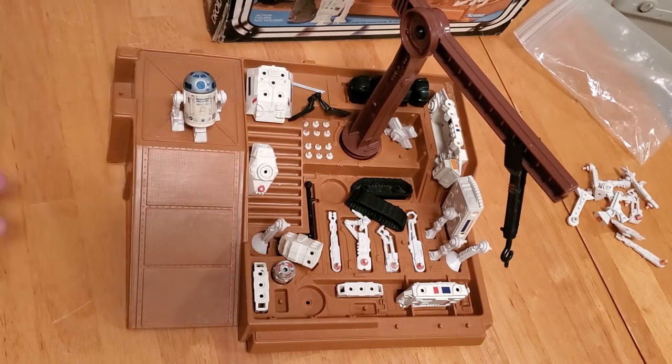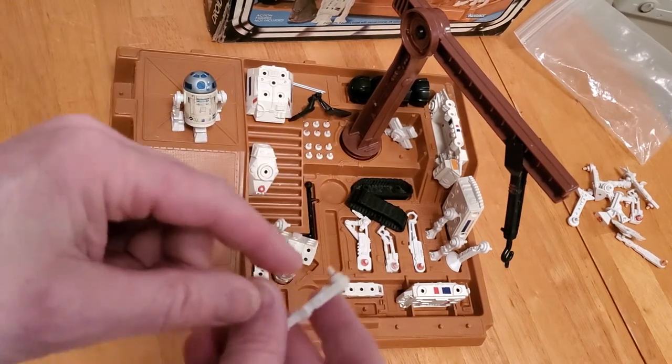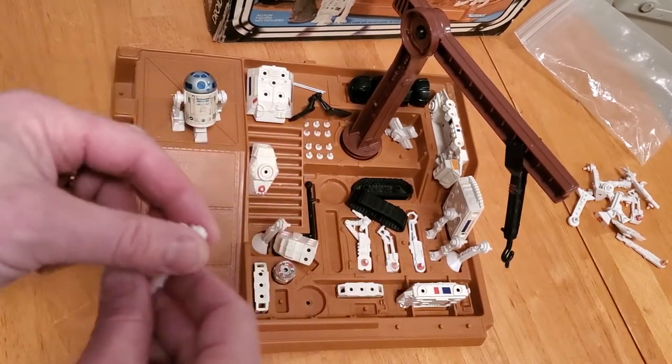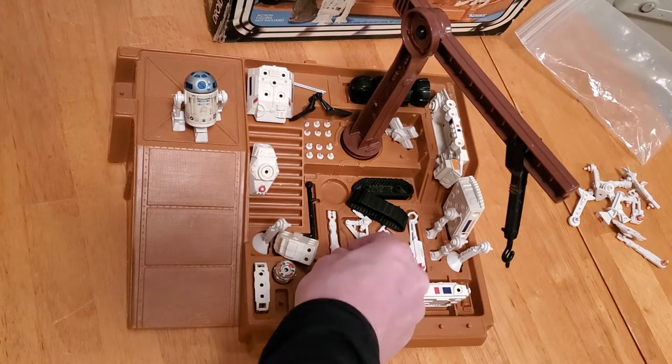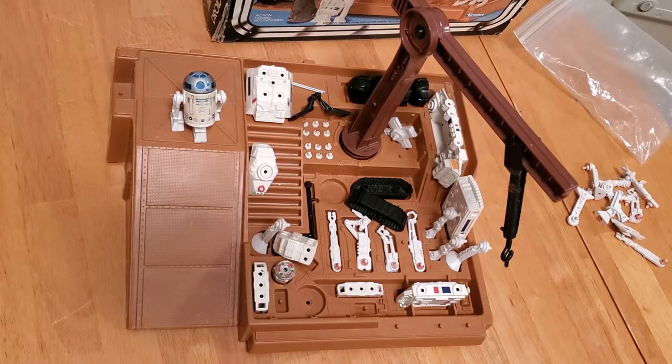Back to the R2 — what probably happened, the same thing that happened to me, is that a peg like this one here broke off. So what did a kid do? Well, you could mail in to Kenner, and they had a form on their instruction sheet.